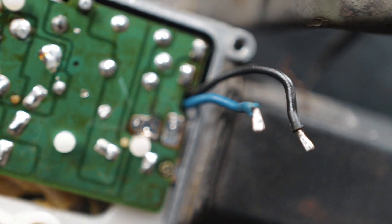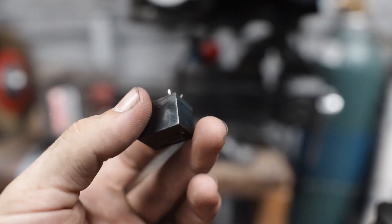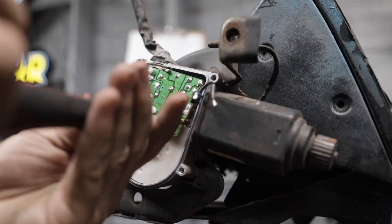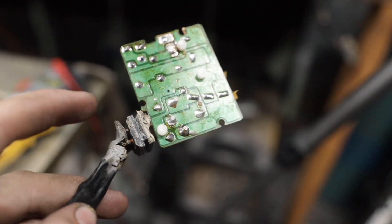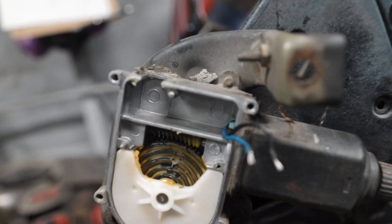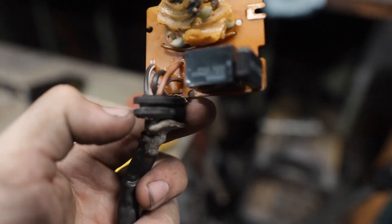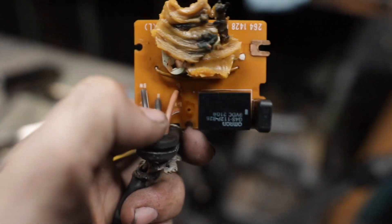Now we have the motor wires off the board, so we can take that screw out, take the board out, and we have to remove the little relay from the board. You might have to fight with this part — they have silicone or something on there to hold it and seal it. Once you get that off, we have to take this relay off and remove all of these wires.